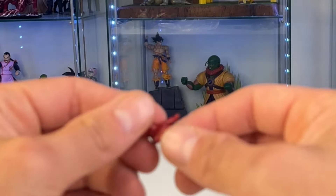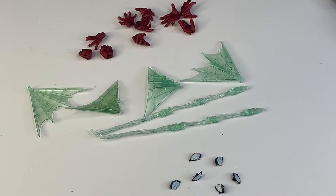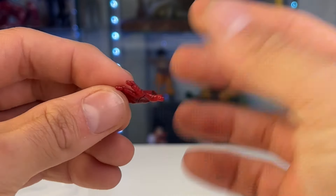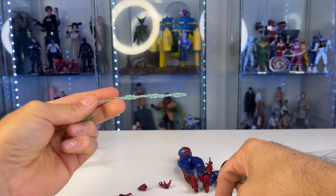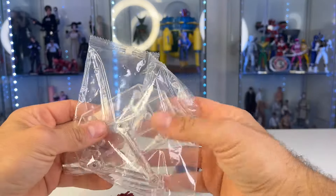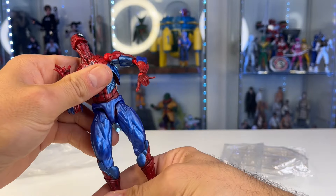His hand looks like it got stuck in a refrigerator — like it got crushed in one. These hands are so bad, they just have globs of paint on them with mold flash lines everywhere. It looks like a Home Alone hand, like it got hit with a mallet. He comes with some green radioactive webs — because he has cancer from being so poisoned — and he also comes with this crappy stand that already fell apart inside the bag.